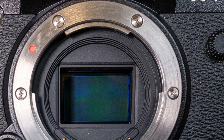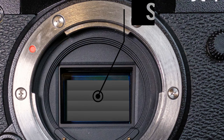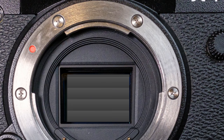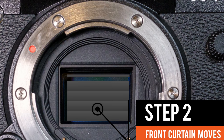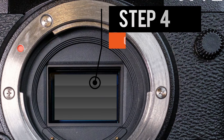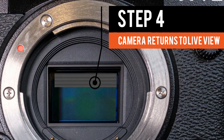When you first press the shutter button, the front curtain goes up all the way and resets the sensor — it clears everything out. That's step one. Step two is when it actually takes the picture. The front curtain moves down and the rear curtain moves down with it; the distance between the two and how long they're there is your shutter speed — that's your exposure. Then the shutter returns to live view and goes back up. That's the mechanical shutter.